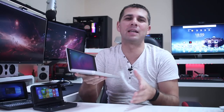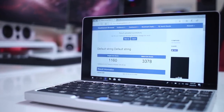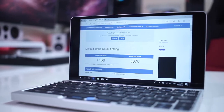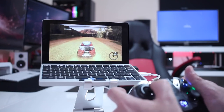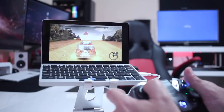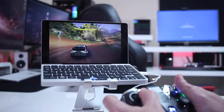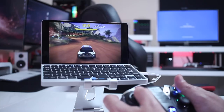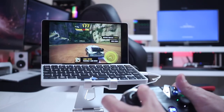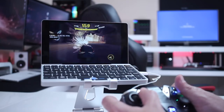In terms of performance, those of you that follow the channel have seen a few machines with this CPU. We'll be able to use it as an office machine for Microsoft Office apps, and also for light Photoshop usage. Even some older games or mobile games will run fine. I played two of them — one was a classic desktop game and the other was Asphalt Extreme, a newer mobile platform game.